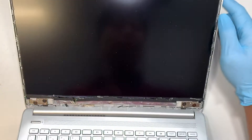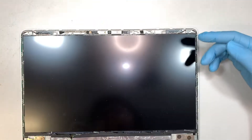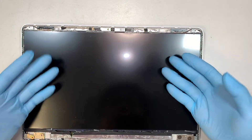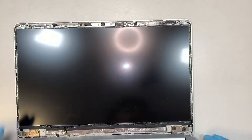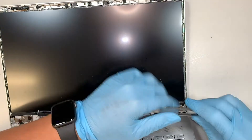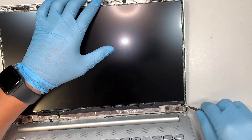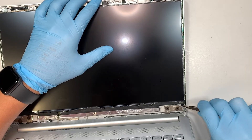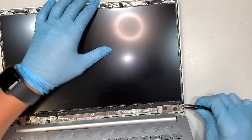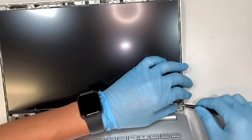The next step is to separate the screen. The LCD screen is not screwed in — in other words, it is double-sided taped down. I do notice that the screen has a little black tape on the corners. That little black thing is actually a double-sided tape; it's very gooey and sticky, and as you pull it, it stretches just like a string of cheese.